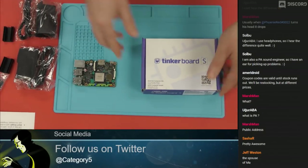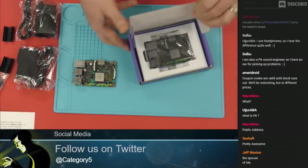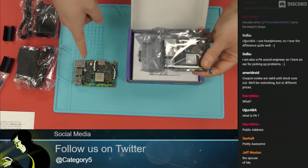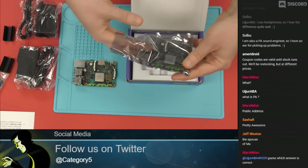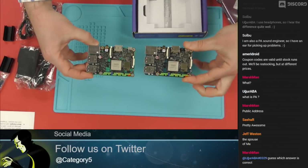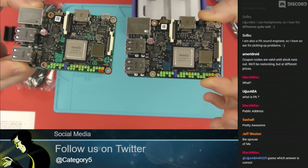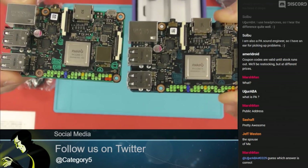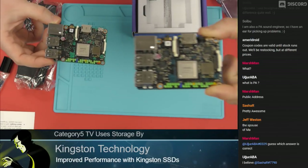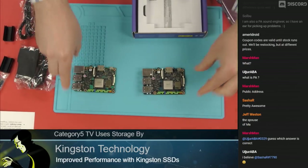There is the Tinkerboard, and now let's get into the Tinkerboard S. This is the next model, and I would say this is an enhanced version of the same board. It looks identical — be careful, label them, make sure you know which one is which. On the right-hand side of your screen is the Tinkerboard S, and on the left-hand side is the Tinkerboard 2GB.